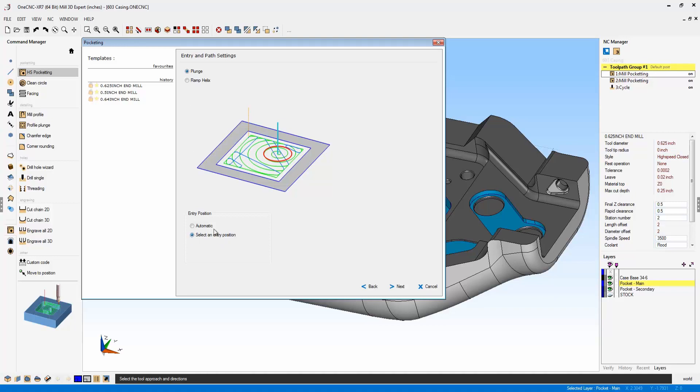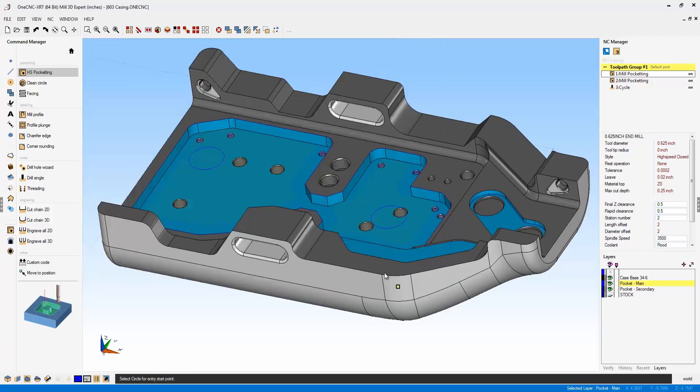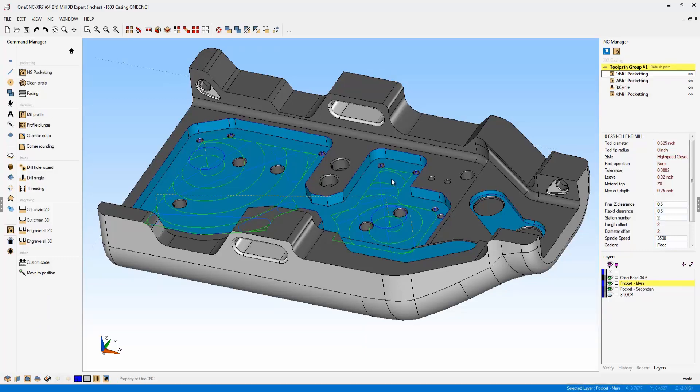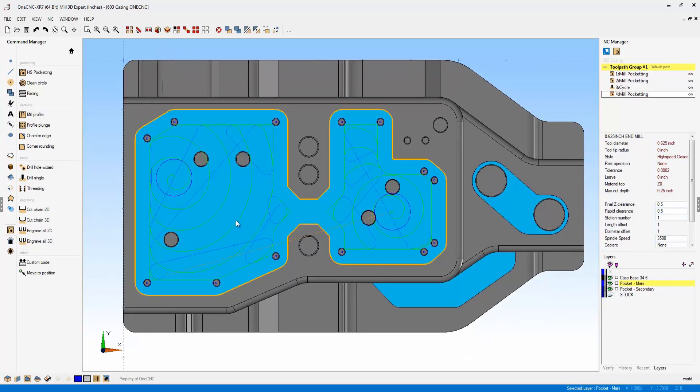With that checked and plunge selected, let's go ahead and select next. These parameters look good — I'm just going to left-hand mouse click the circle locations. You'll see now that OneCNC has used those locations to enter the tool into the pocket. In a top view, you can see the toolpath — the high speed machining has started exactly where we specified. This is a very powerful new enhancement added to OneCNC XR7.